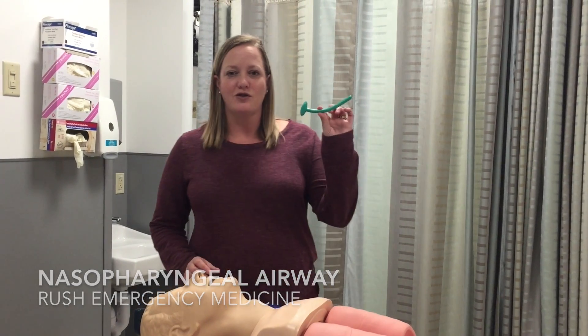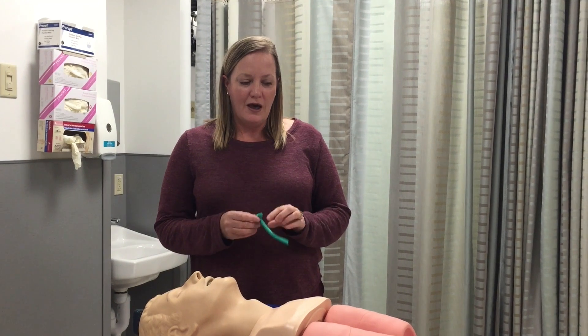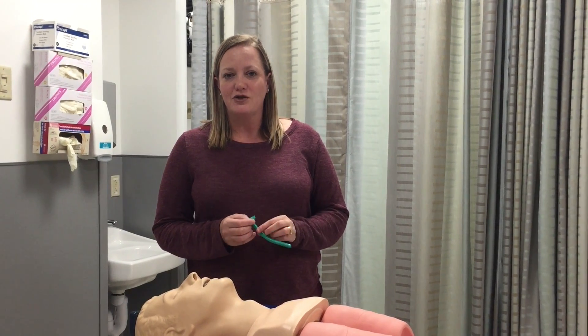The first thing we're going to look at is something called a nasopharyngeal airway. This is a soft, flexible rubber tube, and it's meant to kind of open the airway in patients who are a little bit obtunded. Our most common indication for this would be maybe an intoxicated patient who just needs a little bit of airway assistance.